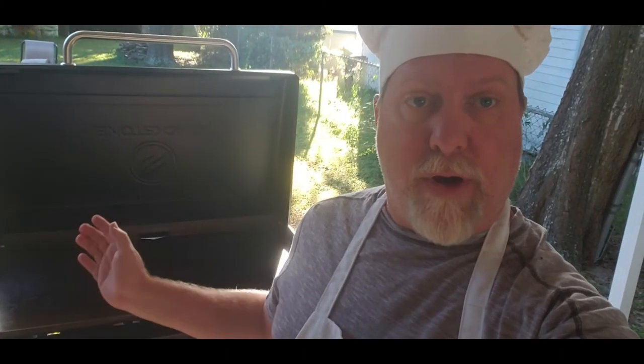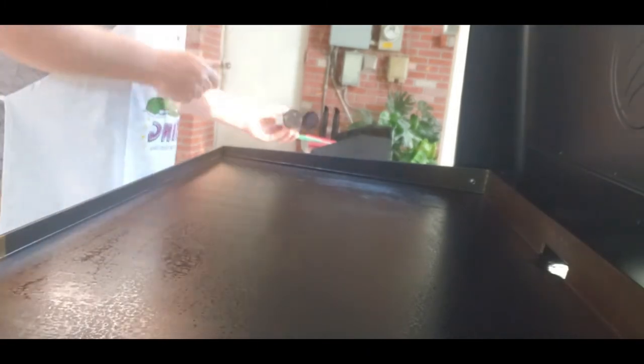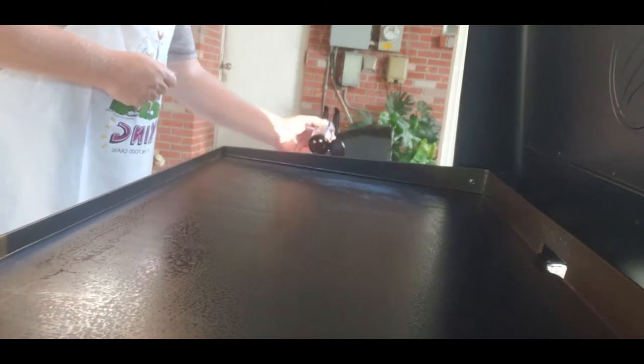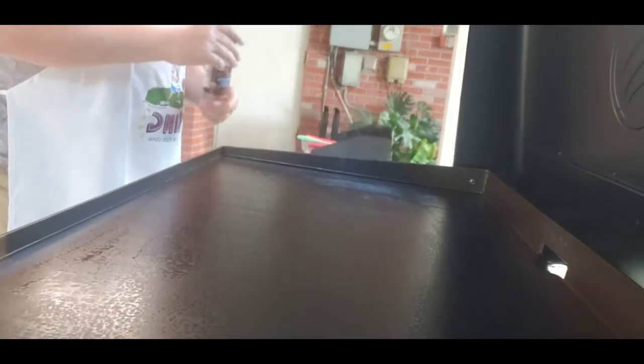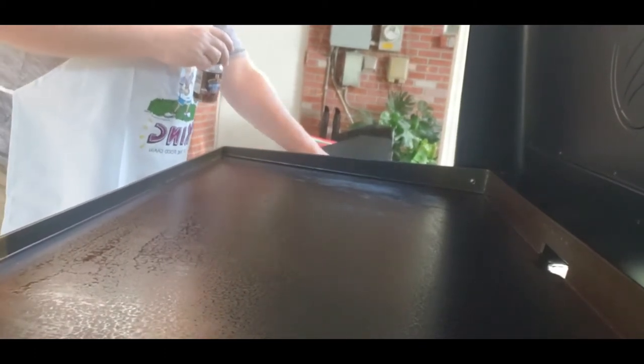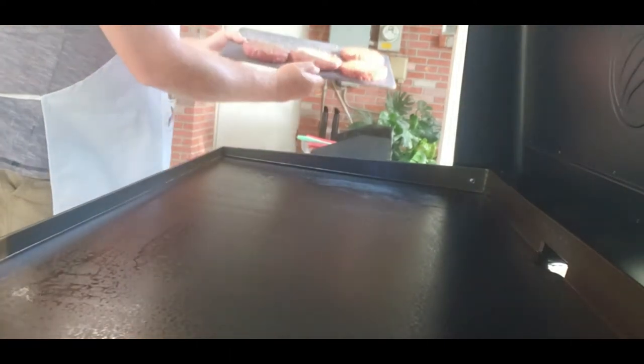All right, now that the prep work is done we're back at the grill. We're going to throw on the burgers, throw on the bacon, and begin cooking. I've got a request to make the burgers a few different ways — not everybody wants the trash can version. So I'm taking the Montreal steak seasoning and putting it on the burgers, making sure it gets all into the patties.